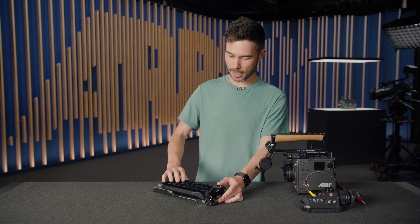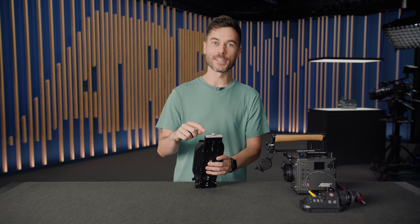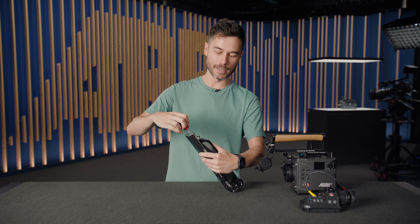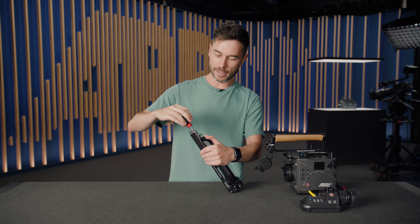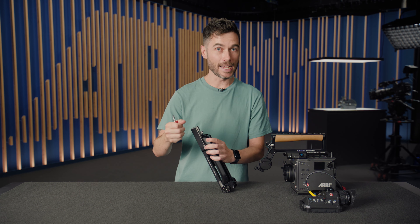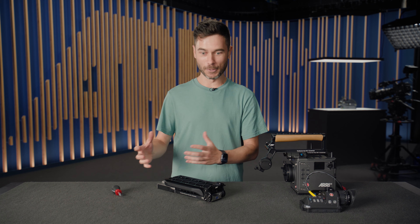If wear develops over many years, you can adjust the tension to keep the plate as stable and sturdy as day one. There's a screw at the back with a thick slot, designed so you can use a coin or a key in the field if you don't have a screwdriver. There are little indents with a ball bearing so you can return to a previous tension setting and prevent the screw from loosening over time. To set the tension: lock it off, close the safety lever, then tighten until you feel a bit of tension — don't over-tighten or the base plate won't seat properly.